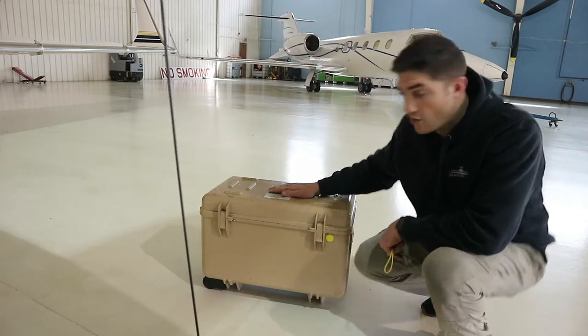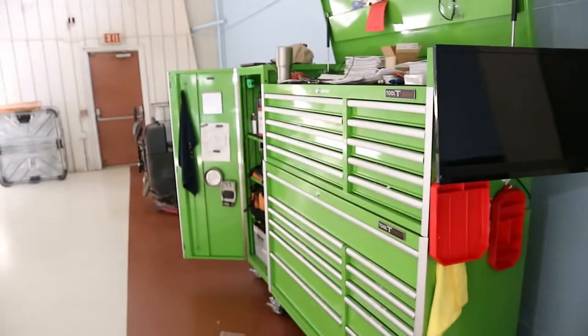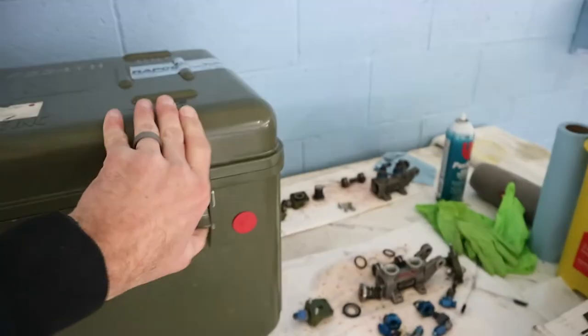I figured I'd show you my second box — I actually have two of these. My main toolbox gets around, but sometimes when I do smaller jobs it's easier just to take the tools I know I need, or if I have to go on the road. That's what I use this box for.